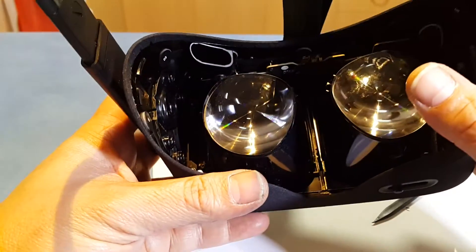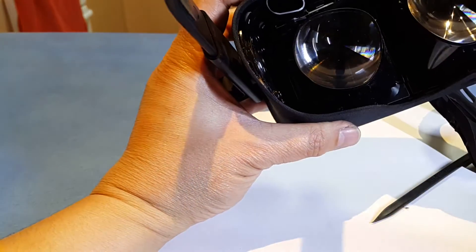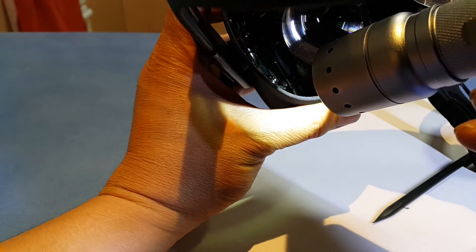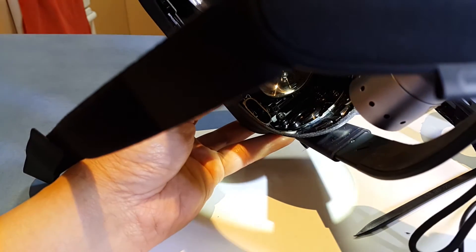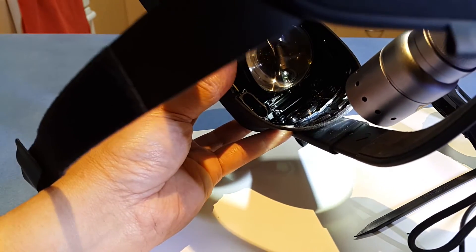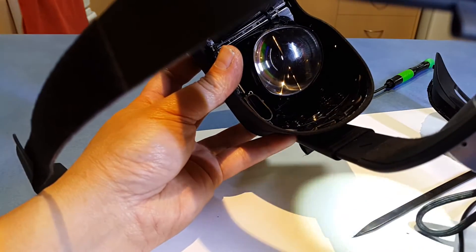Now I'll try to undo the screws — let me shine some light carefully. There's a Phillips head screw there, and there's also another larger Phillips head screw in there on the edges. Hopefully that will come off.